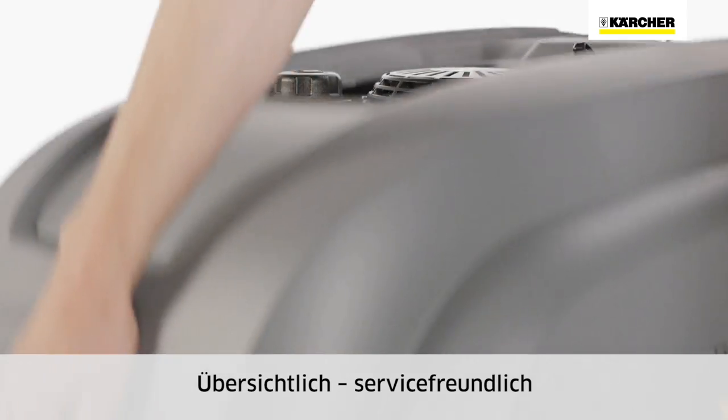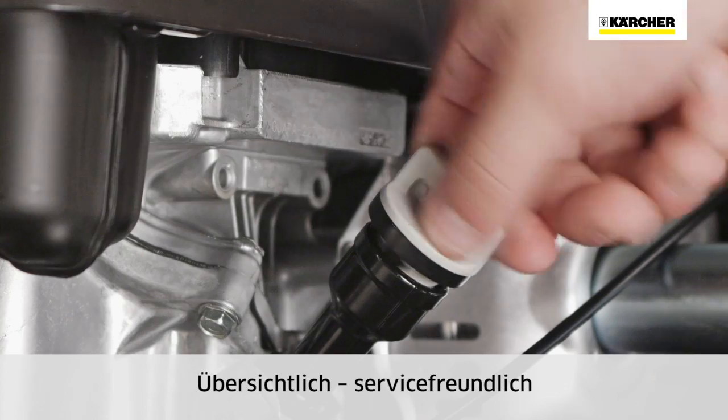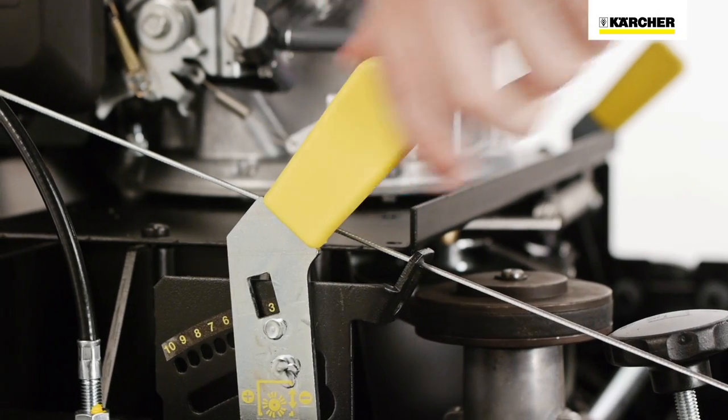The mechanical components — oil level gauge, main sweeper roller adjustment and side brush adjustment — are arranged easily accessible and service friendly under the hood.